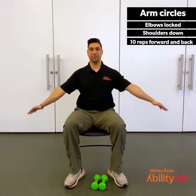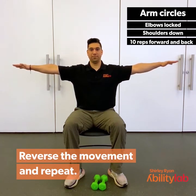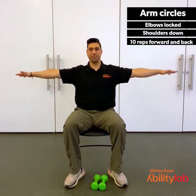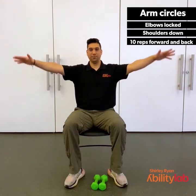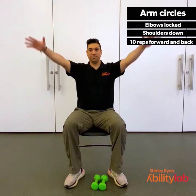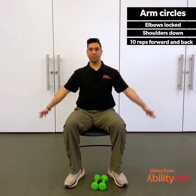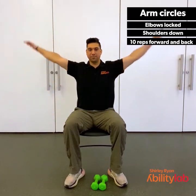Now let's come back to the start. Arms out to the side, nice and straight. Let's reverse that motion and go backwards. Nice and easy, start off small and slow. Then let's get a little bit bigger, then a little bit quicker. Let's go 5, 4, 3, 2, 1.